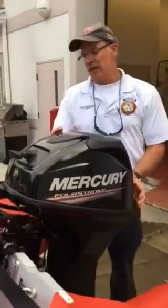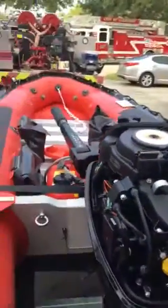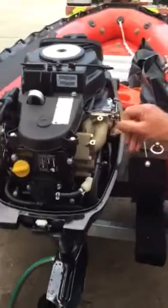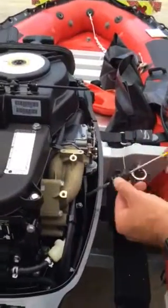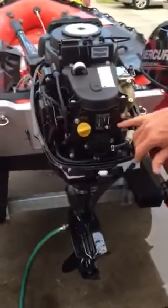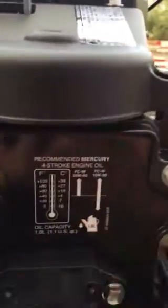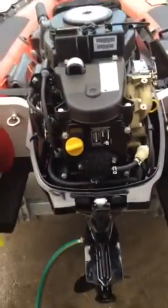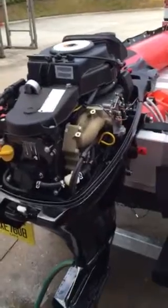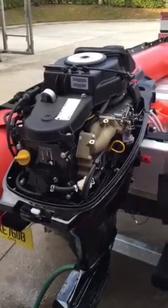But before we start it, I just want to show you where you would check the oil. It is a four-stroke so it does have oil down in the crankcase. If you look for the yellow handle here, it's basically a typical dipstick. It does have the proper amount of oil in it. You've got a little bit of information here as far as the recommended oil. If this thing were low on oil, this would be the fill area — we would fill and check until it was at its proper level. It is a carbureted engine and we do have some adjustments here if needed. If the boat isn't idling properly, you can make some minor adjustments there and get it idling a little better.